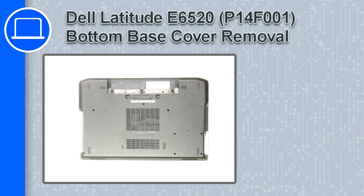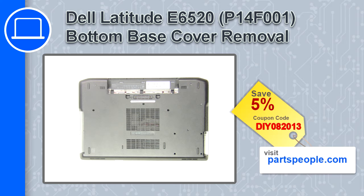How's it going? This is Ricardo and in this video I'll show you how to remove the SD card from a Dell Latitude E6520. If you're looking for parts for this laptop, go to our website and use this coupon for a 5% off discount.